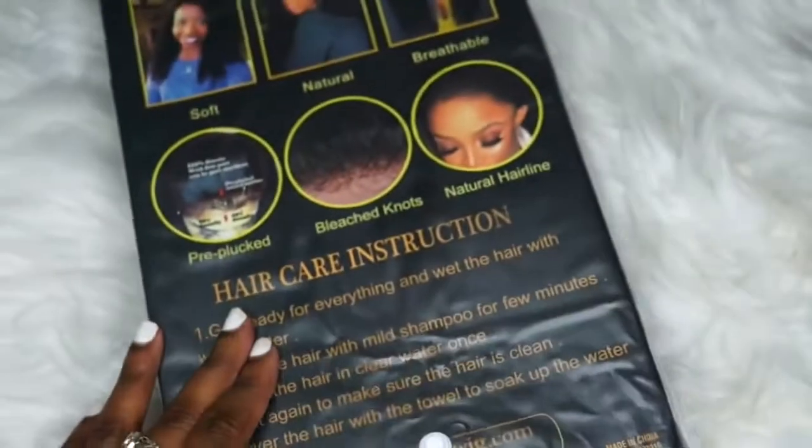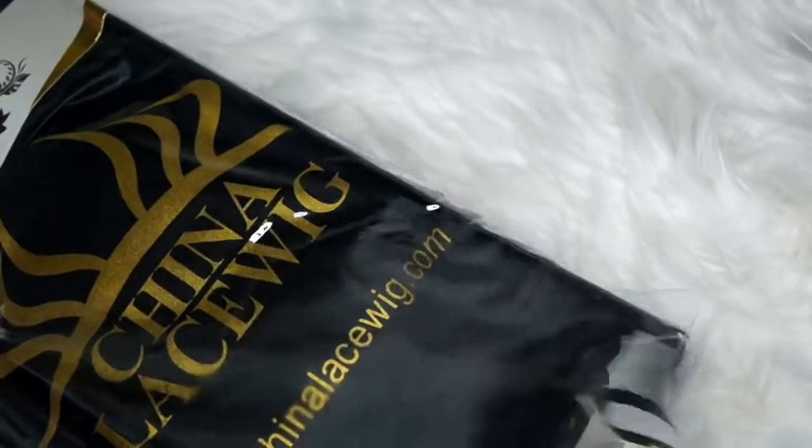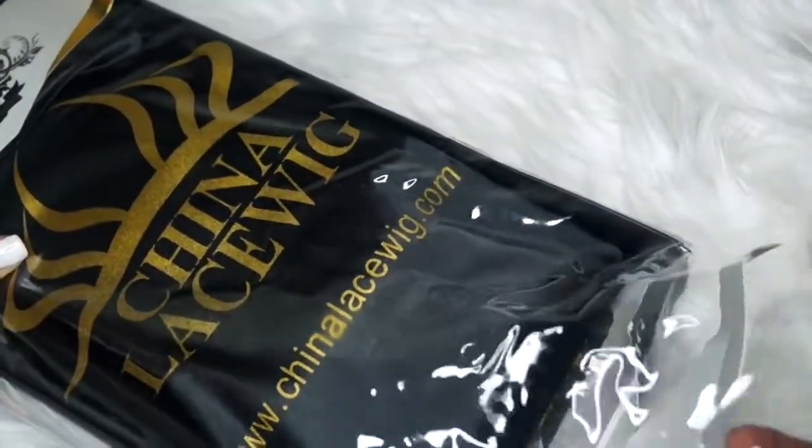As you can see, they have like this really fancy packaging. You can tell that they put a lot of effort into it.